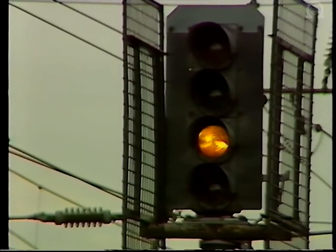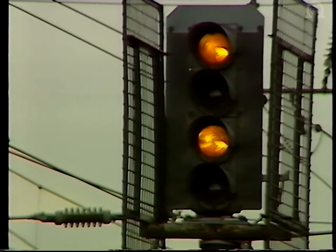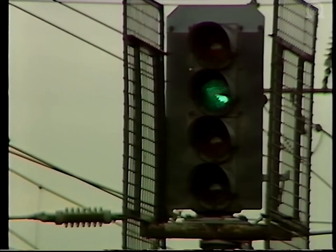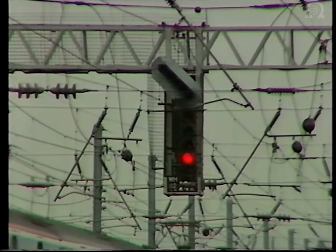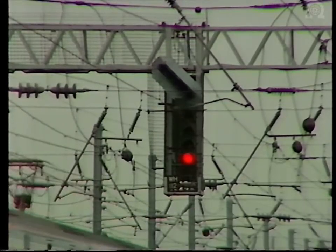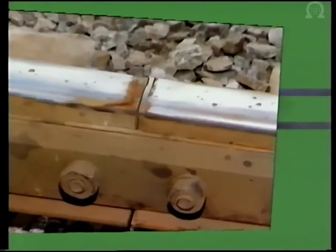As the train clears subsequent signals, the signal sequence of yellow, double yellow and green is set up. The whole signalling system is therefore dependent upon the proper operation of the electrical circuit in each track circuit, and the effective insulation of one track circuit section from the next. It is in this respect that the insulated joint plays such a vital role.